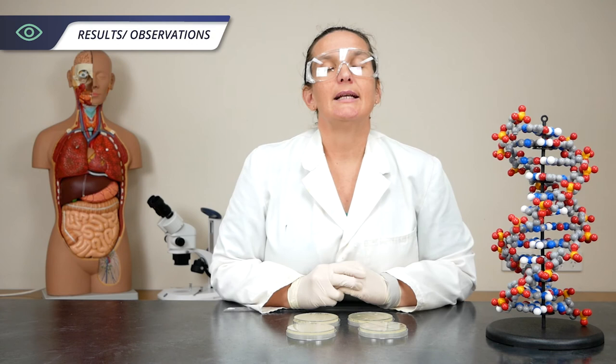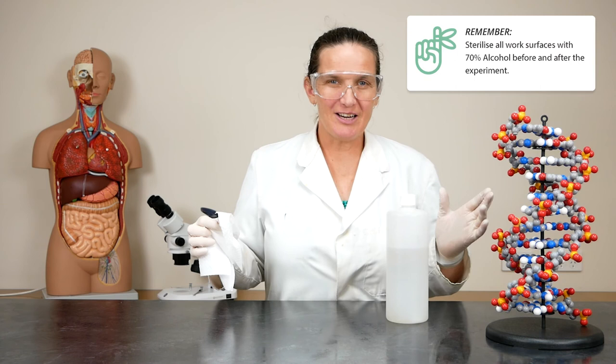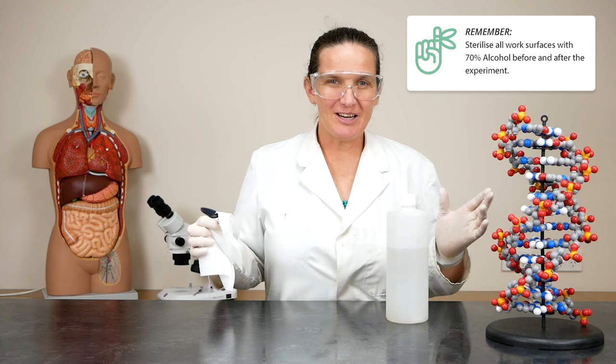Just a quick note about the bacteria you've used. If you're going to use Staphylococcus epidermidis — or Staph epi if you prefer — you will need 48 hours incubation time. At the end of your class, remember to clean up your bench again with alcohol. You don't want to leave any nasty surprises for the next person to use it.